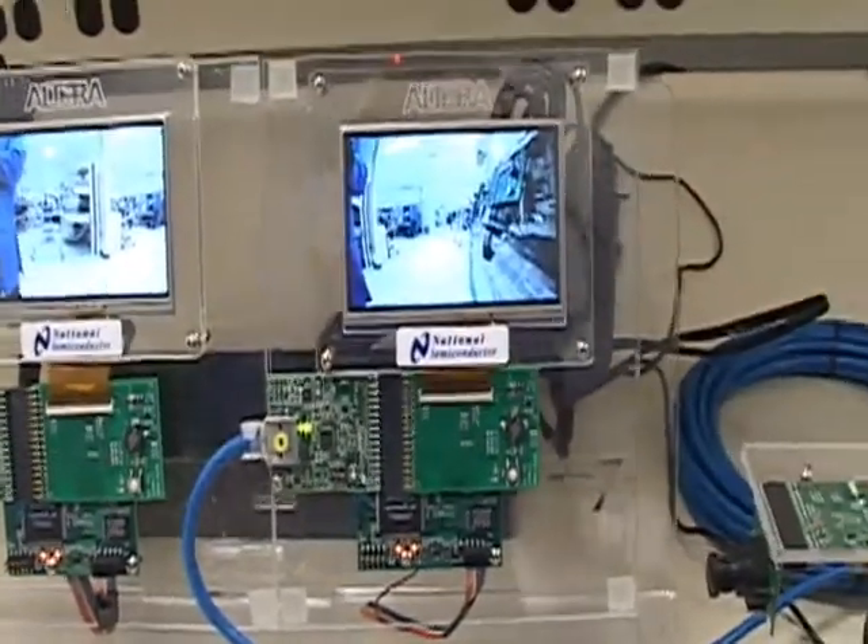This concludes our demo. For more information on our automotive products, please visit us at national.com/interface. Thank you for watching.